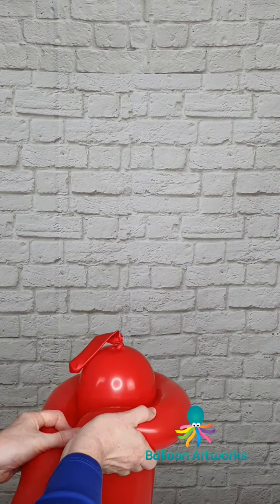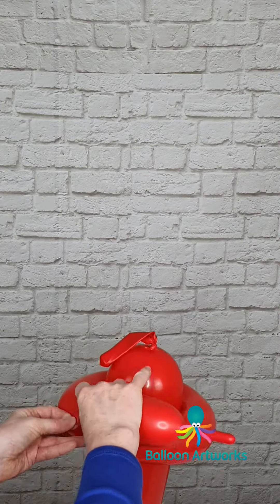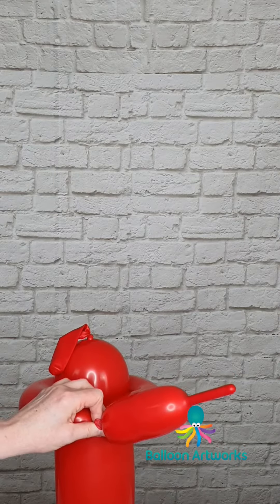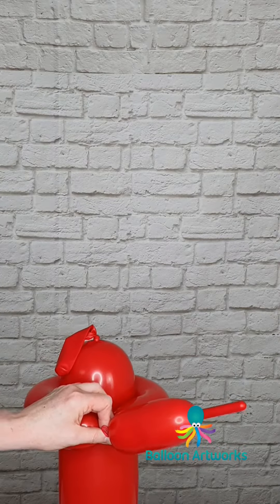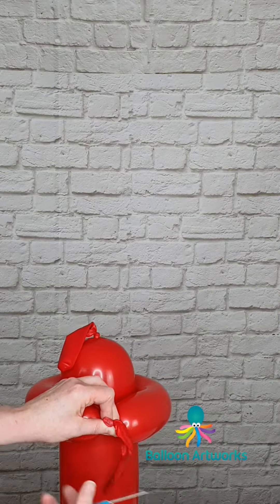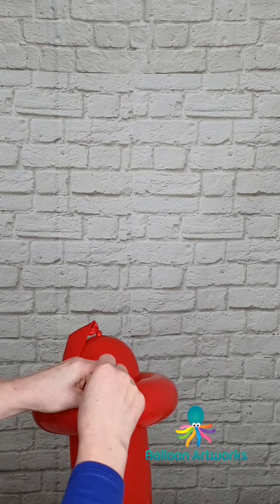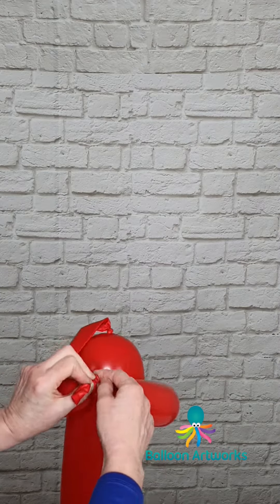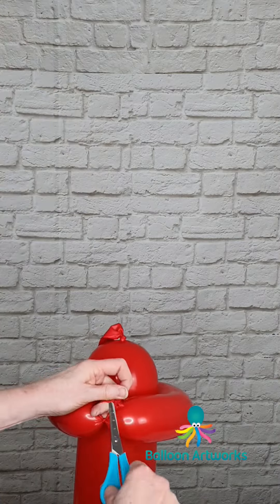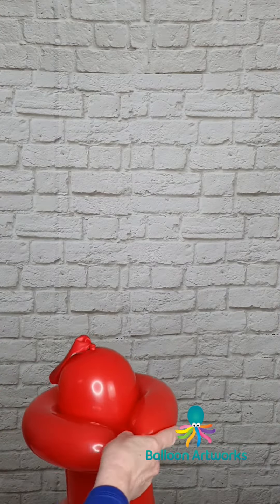We've got the base of our post box. Next, take a 350 in red — we're not going to use all of it — and just wrap that around the top of your post box in the same way that we did the black. Snip off the end and tie, and we can just trim these bits off.